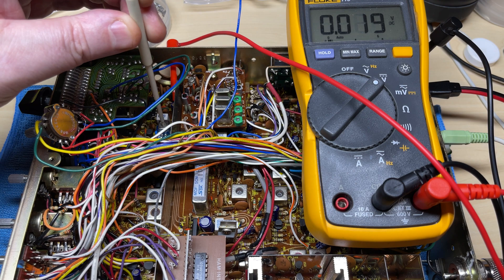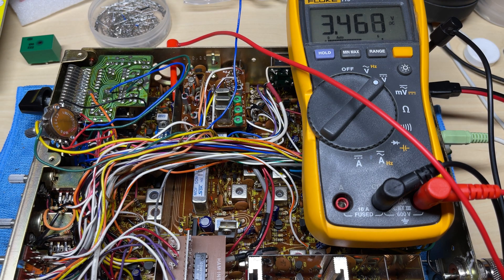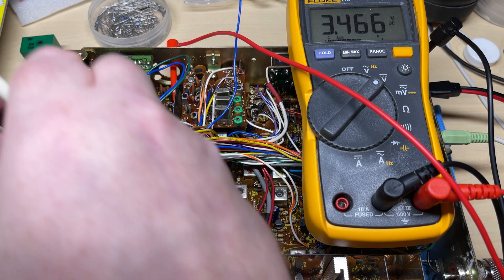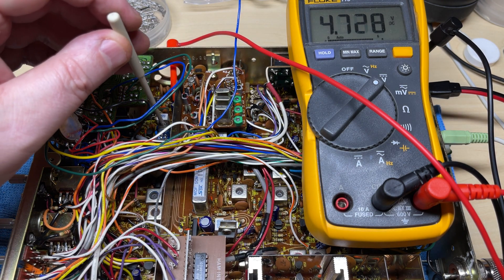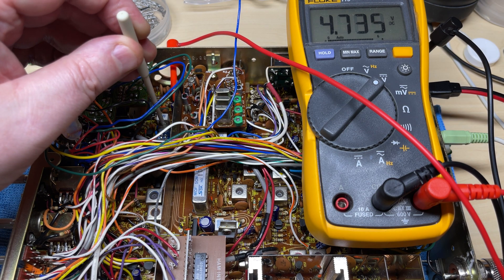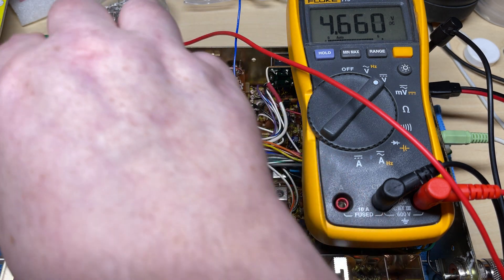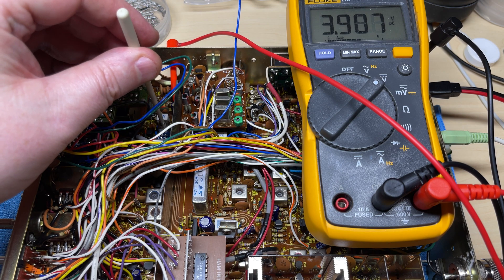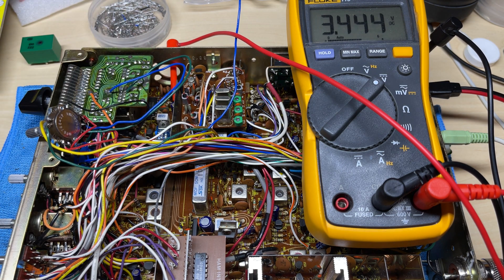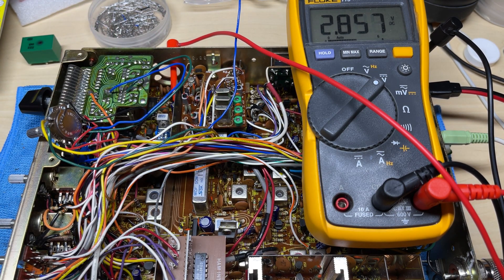So we'll do an initial setup of the VCO just so we can carry on working on the radio. The voltages started going all over the place — this was because there was no band attached since I hadn't finished the band switch yet. It took me a few seconds to work out what was going on, but as soon as I selected a band that was working, the VCO locked again. That'll do for now until we do the final alignment.